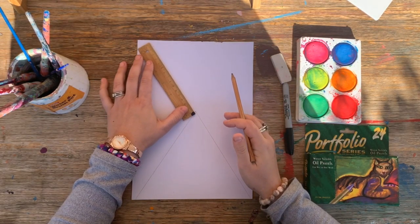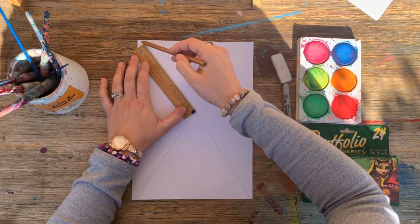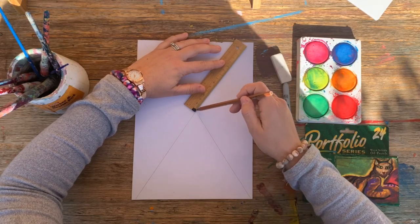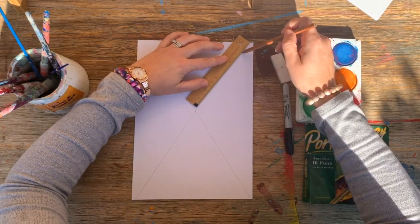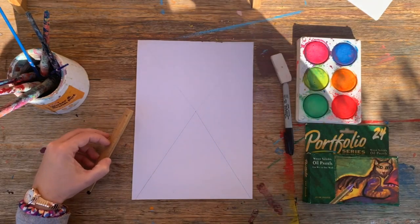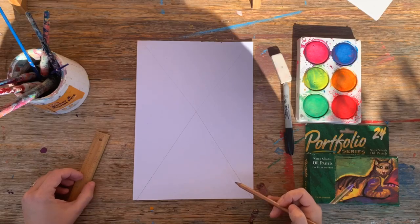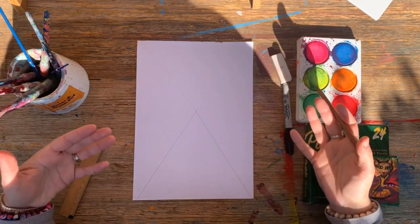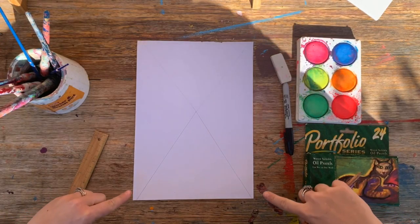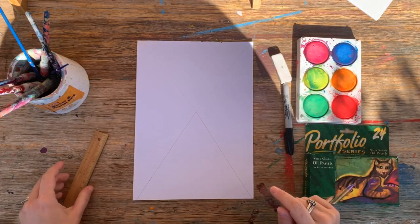Now I'm going to do the same thing at the top, going to the other corners of my paper — I've created a bit of an X. It is important to have a ruler for this because wobbly lines won't look as effective. The idea of a one-point perspective is it's a bit of a trick that artists and designers use to make the viewer look into the artwork and make it seem like it has lots of depth.